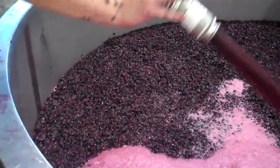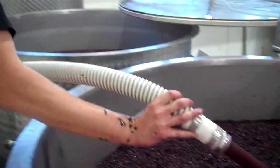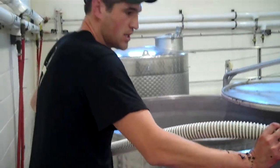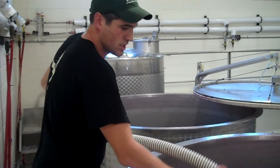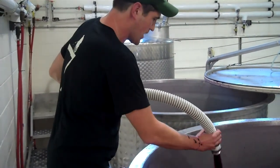So we set up our pump, and now we are pumping from the bottom over the top. It's going to extract tannin and extract color. It also lets us add oxygen into this mixture, which is necessary for the fermentation.